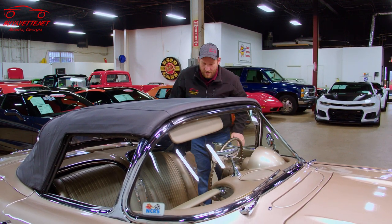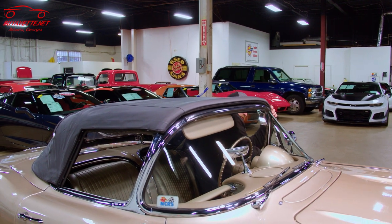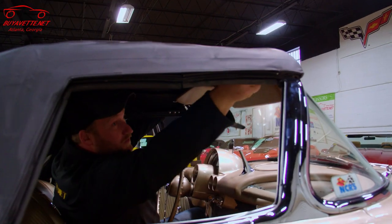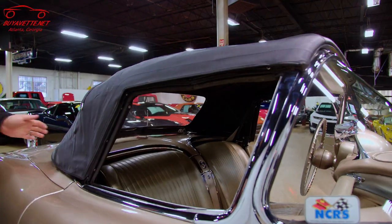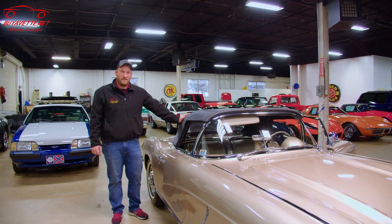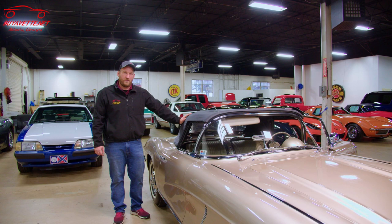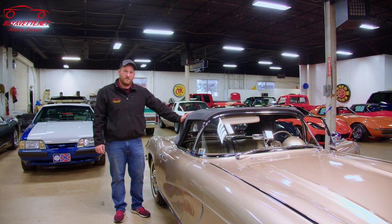Now we're going to go inside and do the front latches first, and then we'll do the rear latches last. And that's how you put the top up on a C1 Corvette. Thanks for tuning in and make sure to check us out for future videos.